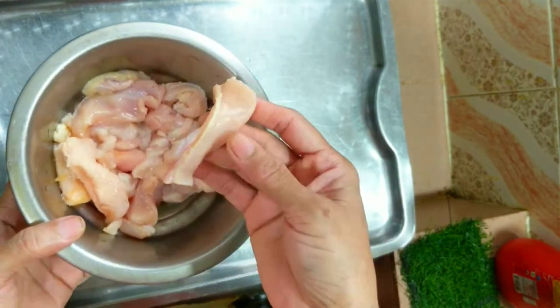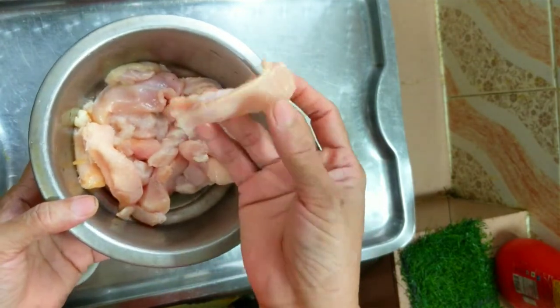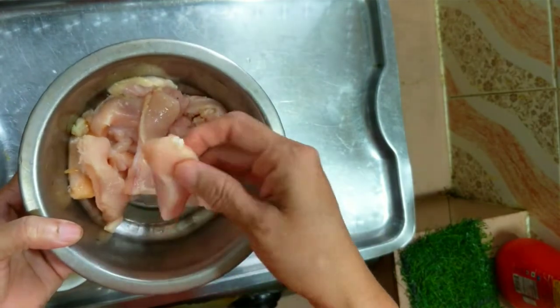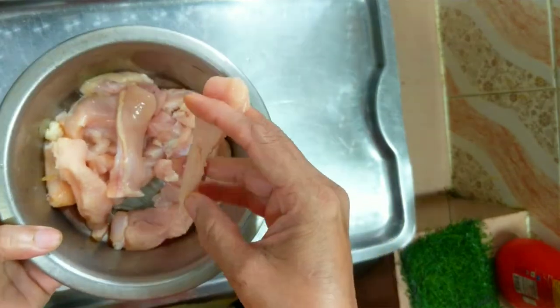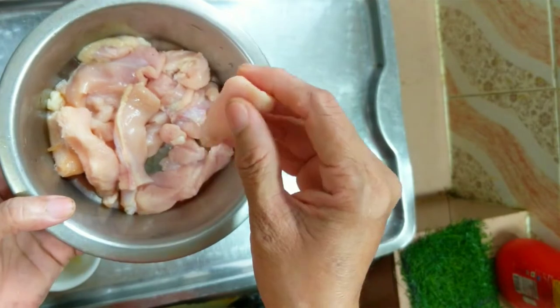I am going to make chicken stick. We are going to make chicken sting. I am going to make chicken stick like this.